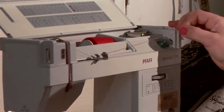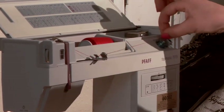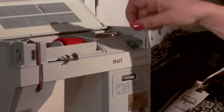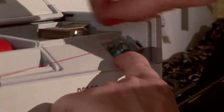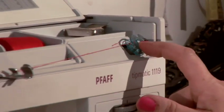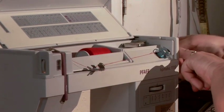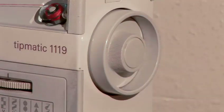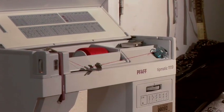You have to look at your manual and see how your machine is supposed to be wound up. What is very important is that you wind the thread a couple of times around your bobbin. My machine works in this way: I have to push the winder towards this plastic part here, and I have to release a little part on my swing wheel. Some machines you don't need to do that — my machine you have to. Then you just press your pedal and you wind up the bobbin.